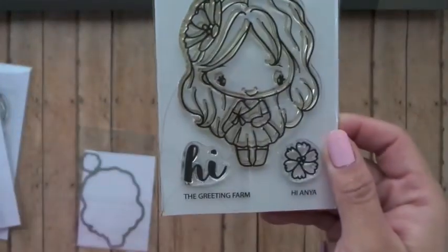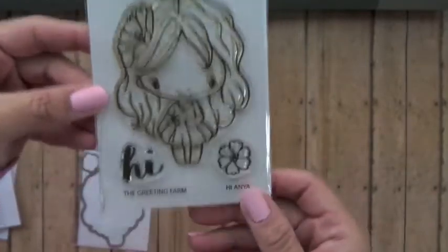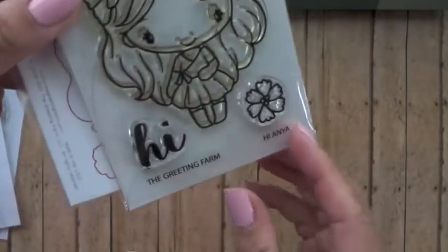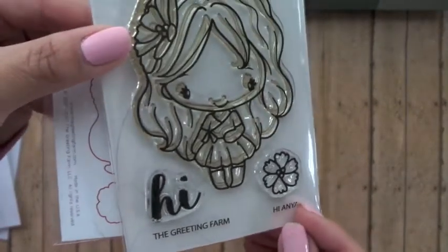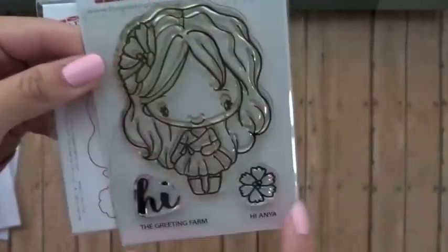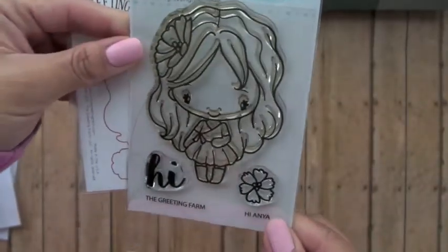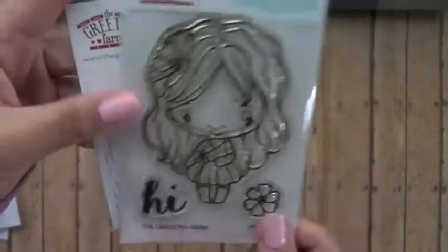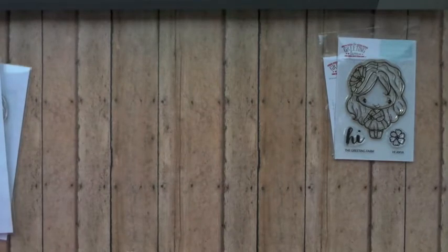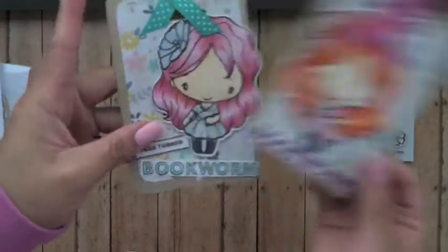The first one is Hi Anya — she's photopolymer and she does have a coordinating die you can purchase as well. I absolutely love her little wrap dress; it's super cute, and I love how you could stamp the little flower as a background for her. I adore this Anya — one of my favorites. I created these bookmarks because I always need bookmarks.